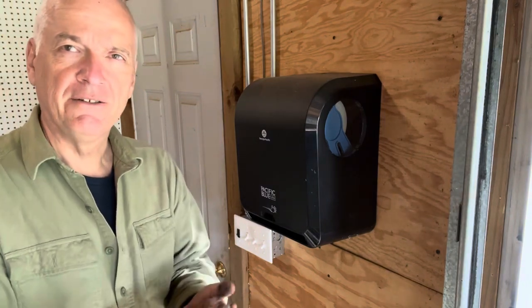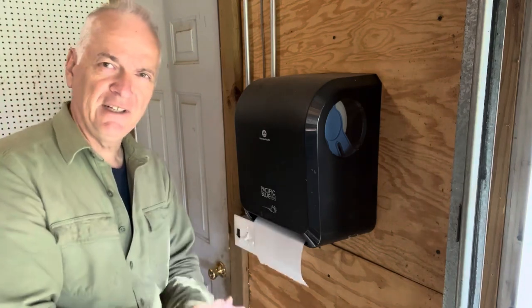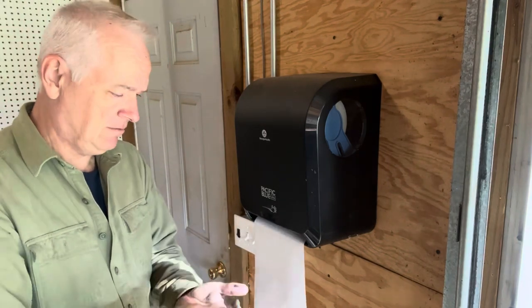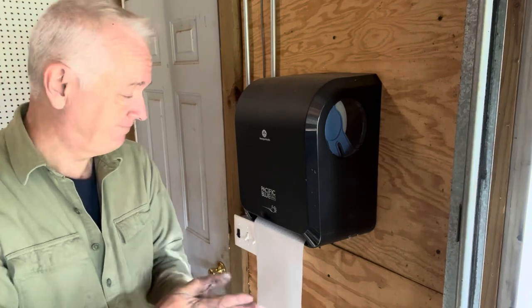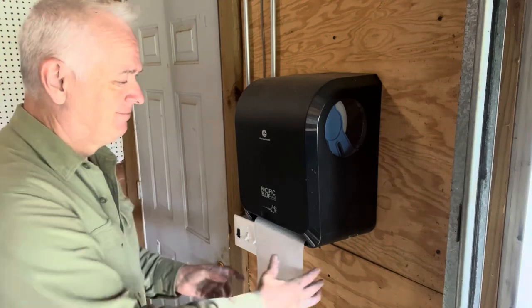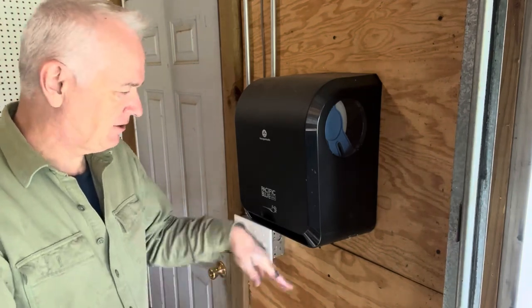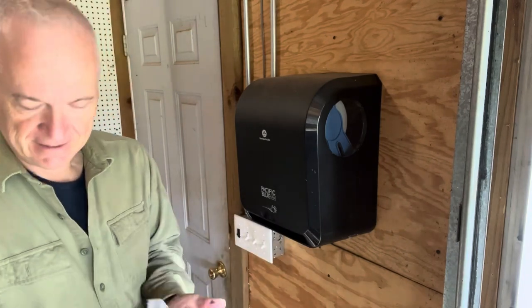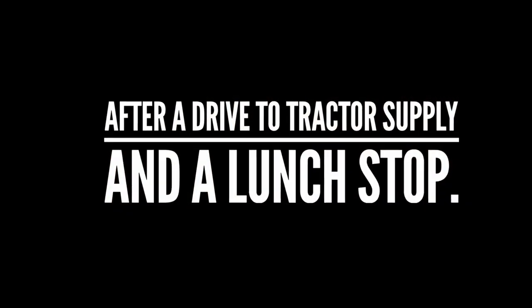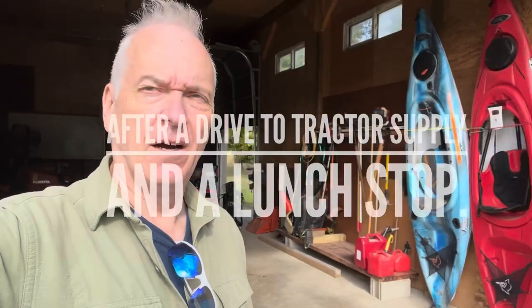A little bit of degreaser on the fingers — have I ever mentioned how much I really like this thing? If you've got a shop, I recommend getting one. I don't sell them, don't affiliate market them, I just really like it. Your hands are a mess, you don't have to touch anything gross and grimy — just out comes a paper towel. All right, that tire's back on, time to start mowing.